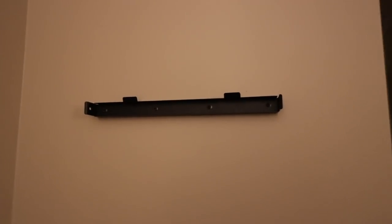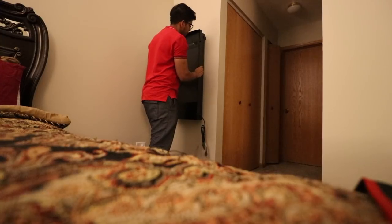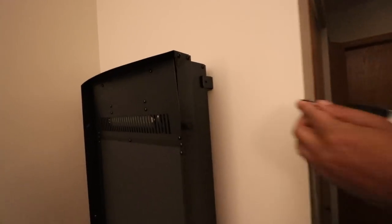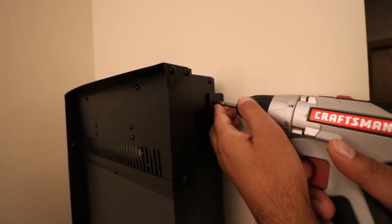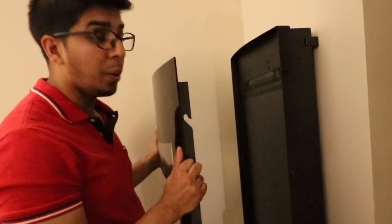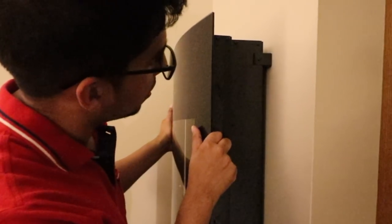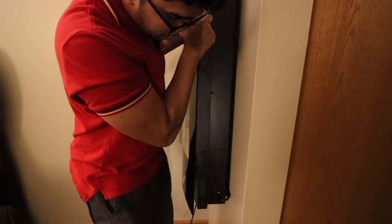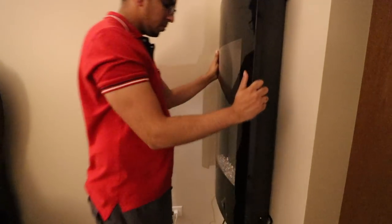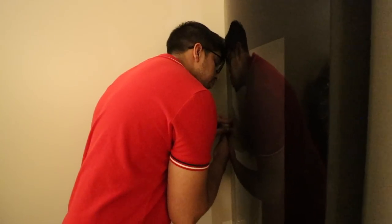Now that we've mounted the screws in the bracket we can go ahead and mount the fireplace. The next step is to lock it in place by simply putting the two screws on each side. Then we put the crystals in place to give the fireplace a very nice artistic look. After that we mount the glass — the trick is to slide it in place, just push it in like that. After securing the final two screws, our fireplace is ready to be used.